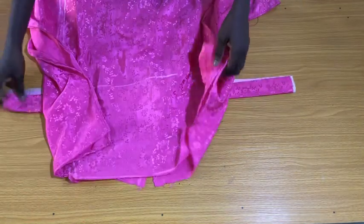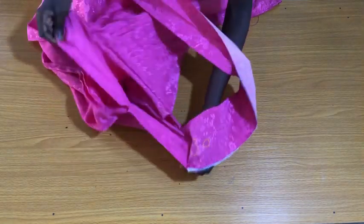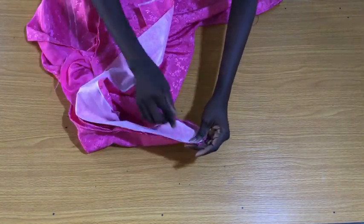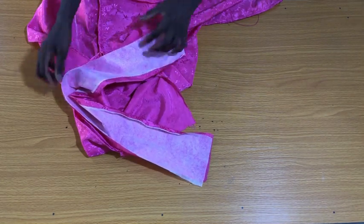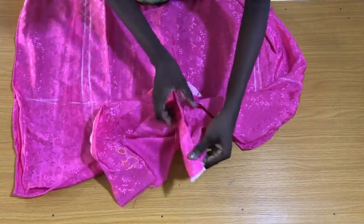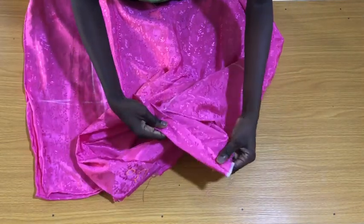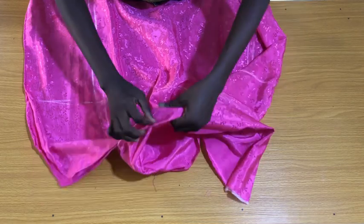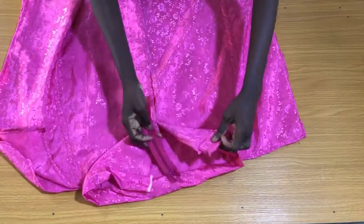Attach the waistband to the waist of the skirt. Place the waistband on the wrong side of the skirt, directly on the waistline, and secure it as shown. After attaching, fold the waistband in two to secure the edges. Once the waistband is secured, the next step is to attach the zipper to the zipper opening.